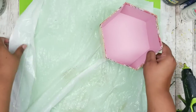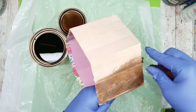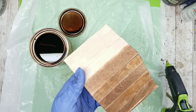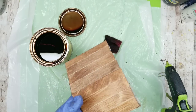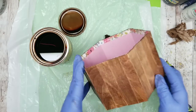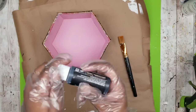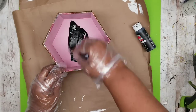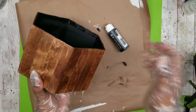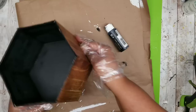Now it's time to stain. I'm using Minwax Early American again, applying it to that wood portion of the box. These sticks take the stain so well — the color looks amazing. I follow up with a paper towel to remove the excess so it dries nice and even. Once partially dry, I'm painting the inside of the container black on the bottom and sides to replace the pink interior. Just adding a little paint and stain can make things transform amazingly.